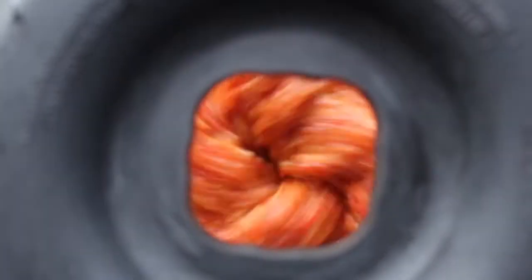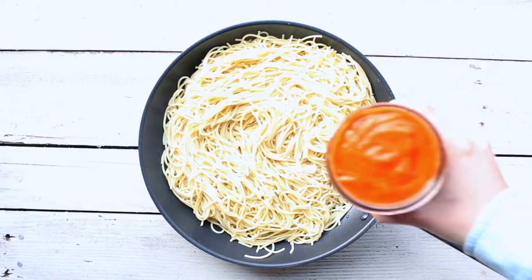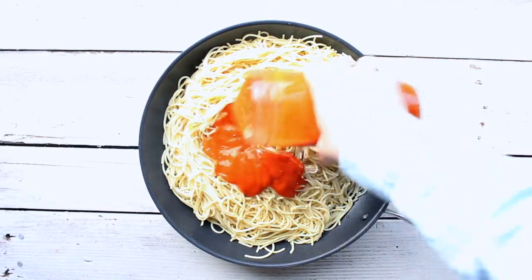Then you're gonna blend until smooth, and then you're just gonna mix it with the pasta of your choice.